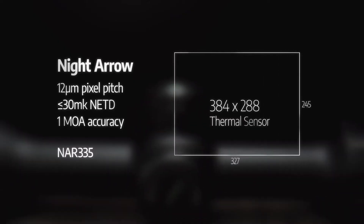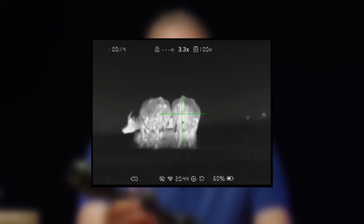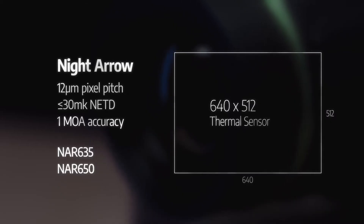The Night Arrow range consists of four models which fall into two categories: our 384 pixel rifle scopes, the NAR 335 and the NAR 350, and our premium 640 pixel rifle scopes, the NAR 635 and NAR 650.